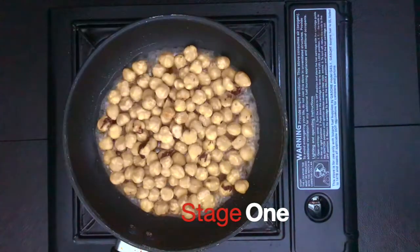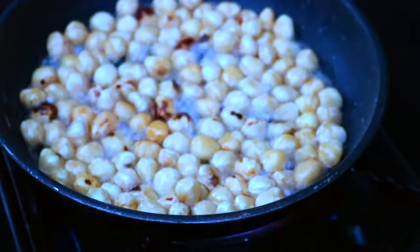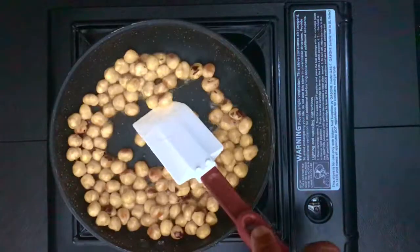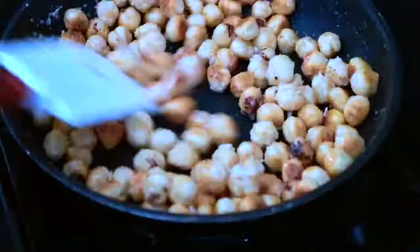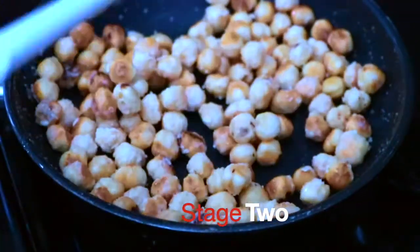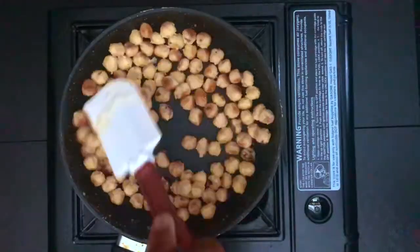Let that boil for about three minutes, and then add your nuts. Let the nuts start to cook for a little bit. You're going to realize that as part of the process, the nuts are going to start moving from liquidy to a white flaky consistency. Once you see the sugar start coating the nuts, it's almost time for it to start caramelizing.